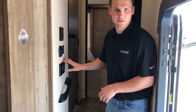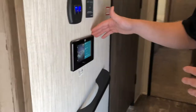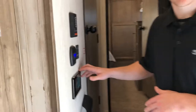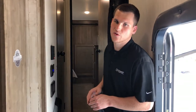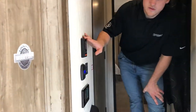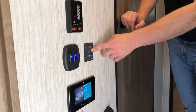Here at the entryway we have our LCI One Control panel. This controls all your lights and slides, has your owner's manual, informative how-to videos, and it can be hooked up to your smartphone. You also have your tank monitor here to check all your tanks, and your inverter switch — always make sure that's on while you're going down the road.